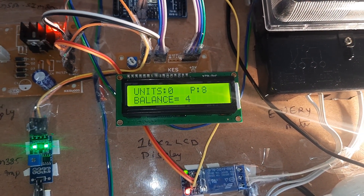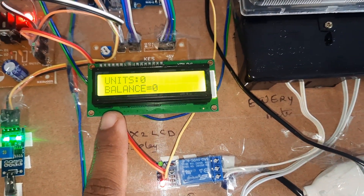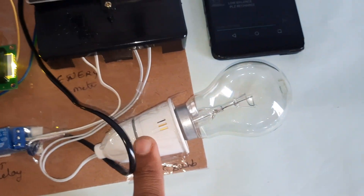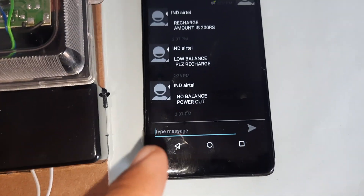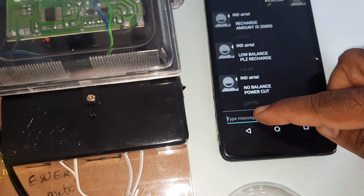The balance is now 4, 5, 2, 1 — then zero. Balance is zero, units are zero, power cut. We get an SMS option called: No balance, please recharge.